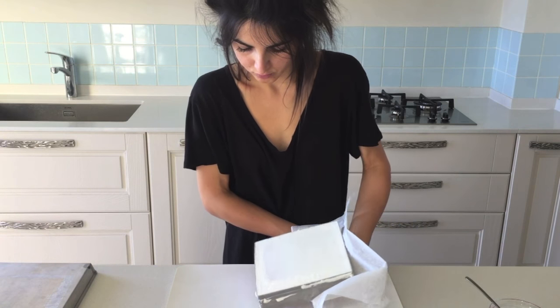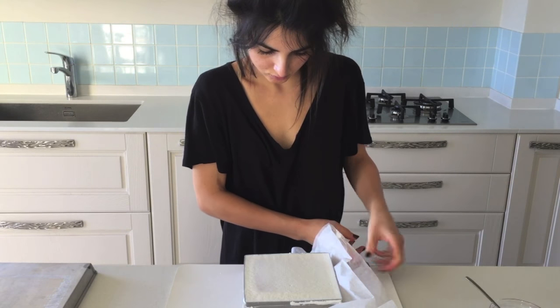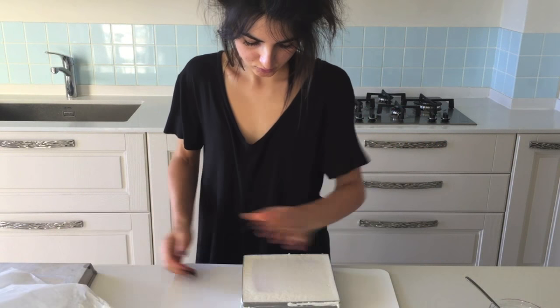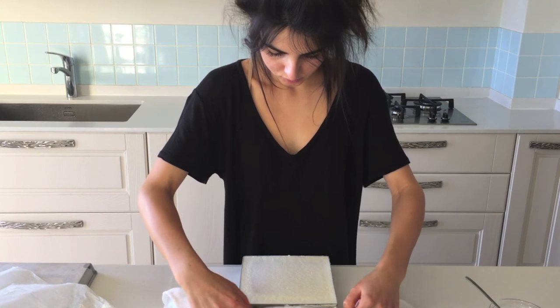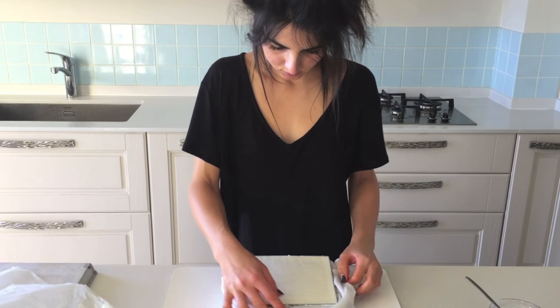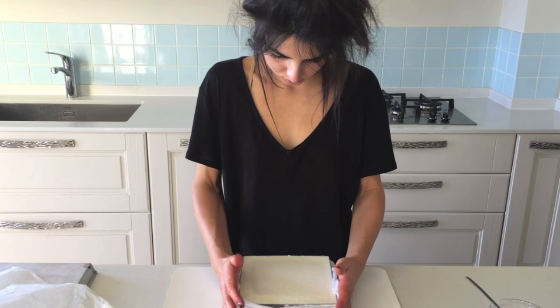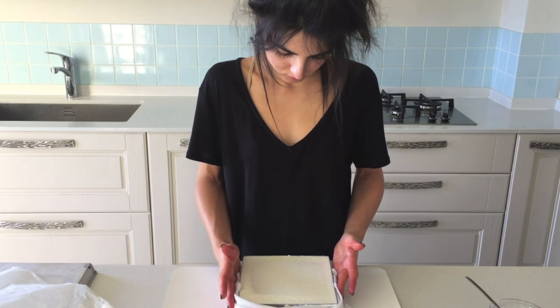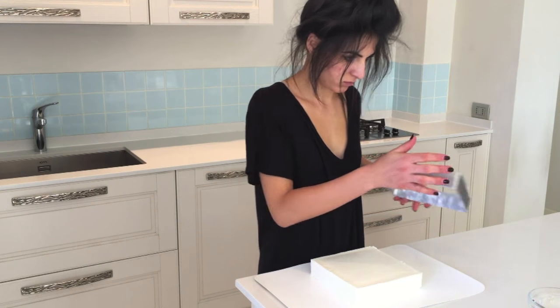Once it's set in the freezer, peel the baking paper off the bottom, and to remove the mould, use either a blowtorch or wrap it in hot cloths. As soon as you see a tiny gap forming between the ring and the trifle, lift the mould straight upwards in one swift motion.